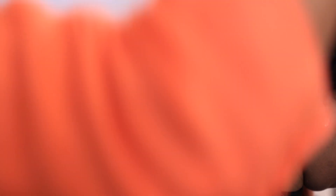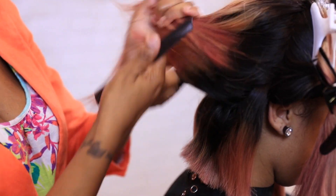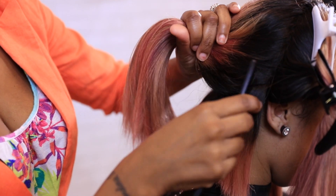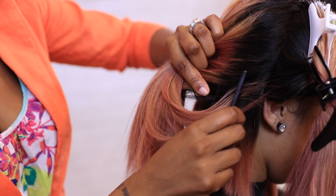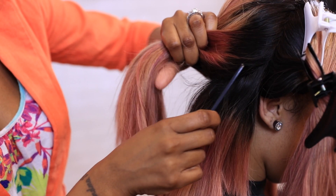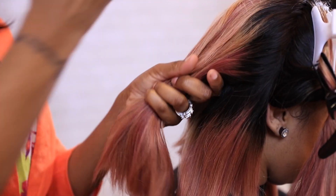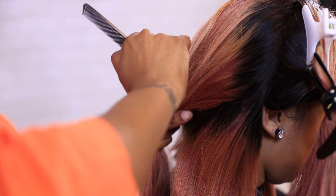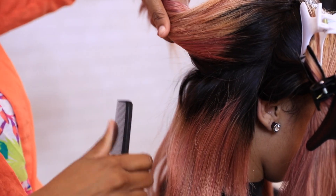Then you want to drop your next section and you're going to follow exactly what you did. You're just going to drop it down, part it from an angle, and start at the top. Bring it down. Make sure your sections are not thick because you do need to see your guide underneath.